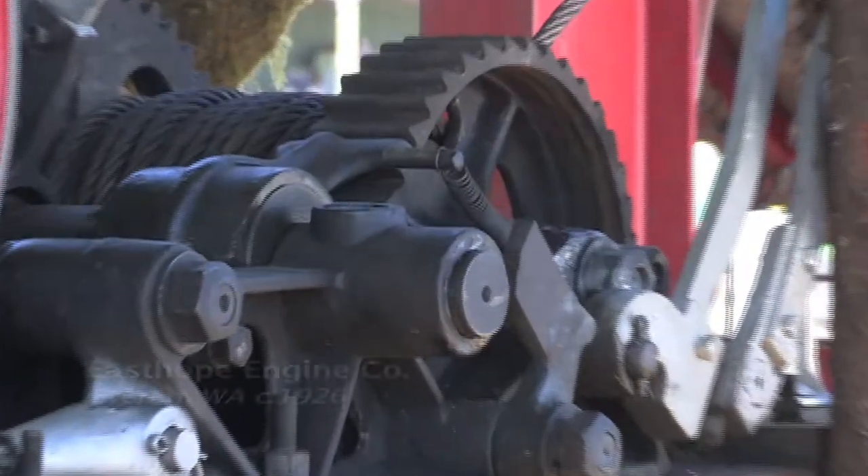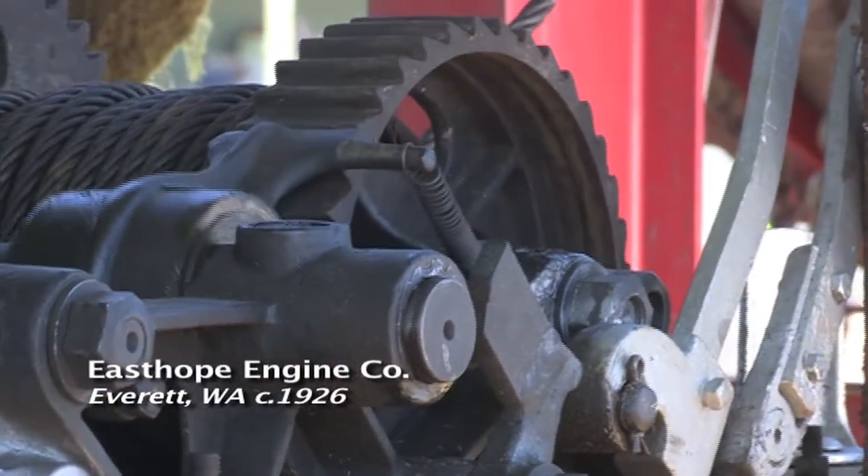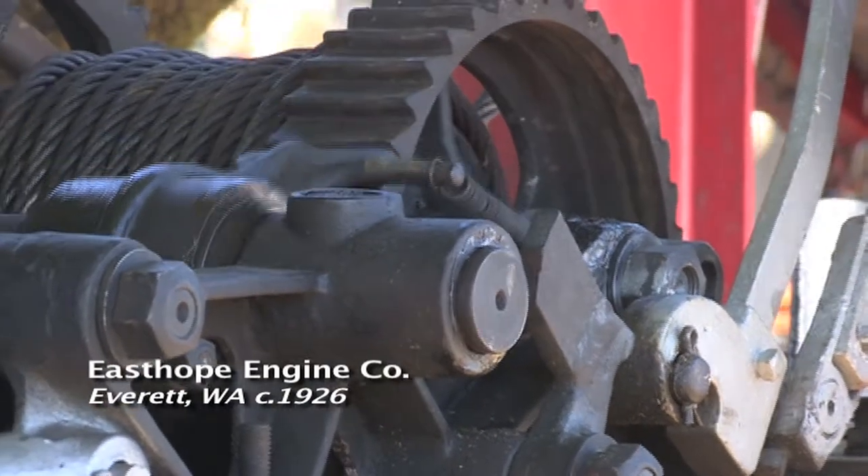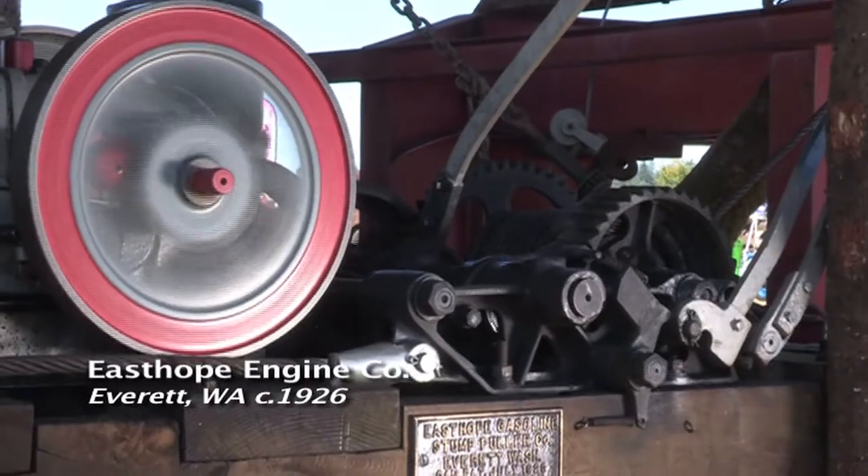It was built in Everett, Washington, sometime after 1926 — the U.S. patent is from 1926. I really can't find anything on the serial number.